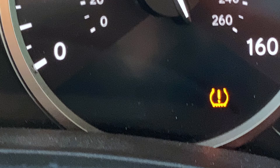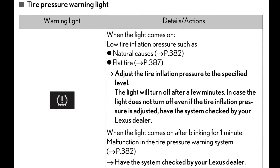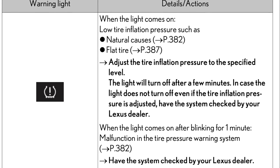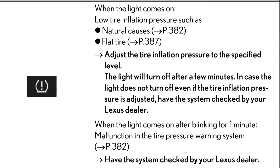If your tire pressure warning light doesn't clear after the tires have been properly inflated, make sure to consult your owner's manual or your local Lexus dealership for instructions on how to reset the system. Thanks for visiting us at the Lexus Virtual Classroom here at Northside and Westside Lexus. If you like these tech tips, make sure to subscribe to our channel and click that bell so you can be notified the next time we release a tech tip video. Thanks again and we'll see you next time.